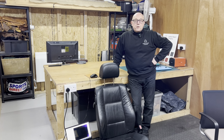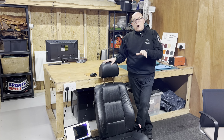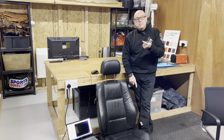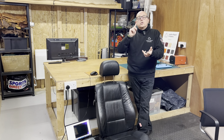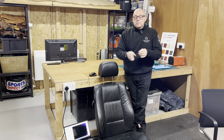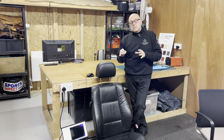Hi guys, Richard here from The Leather Repair Company. Today I want to show you the reason why you should never use APC, you should never steam clean leather, you should never use saddle soaps on your leather, you shouldn't use things like microfibers, magic erasers, scrub pads — anything like that that is going to cause damage.